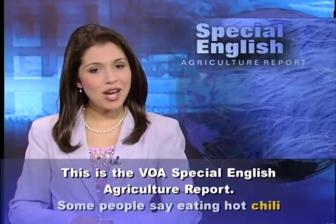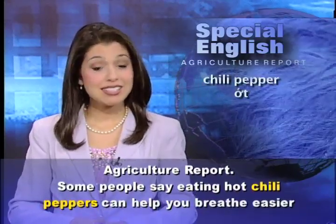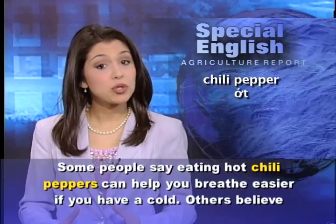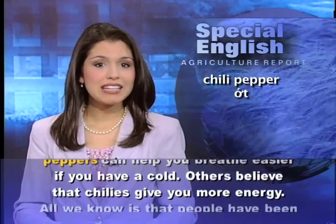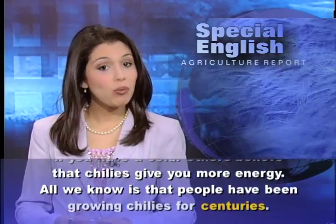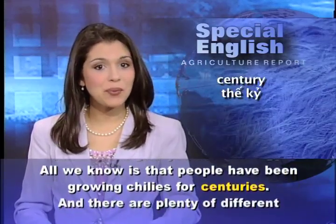This is the VOA Special English Agriculture Report. Some people say eating hot chili peppers can help you breathe easier if you have a cold. Others believe that chilies give you more energy. All we know is that people have been growing chilies for centuries.